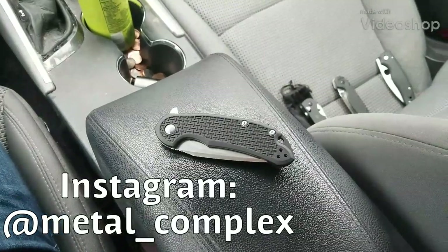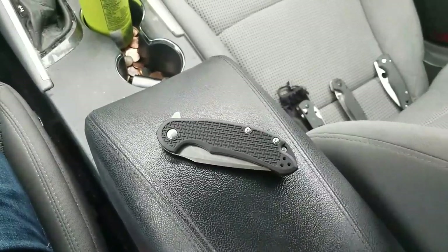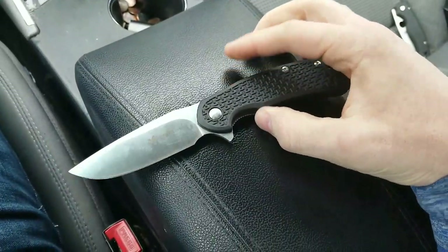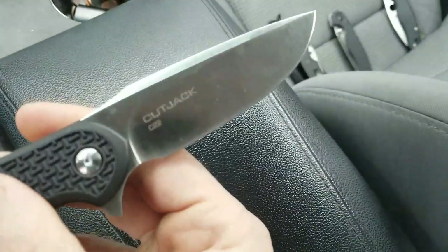What's going on YouTube, Metal Complex here. Today I've got a video of a knife that is long overdue for this channel. Really excited about this — this is the Steel Will Cut Jack in FRN and D2 steel.